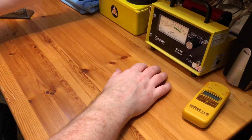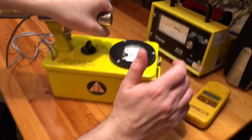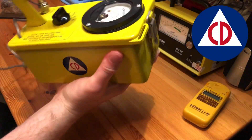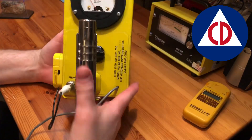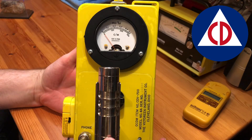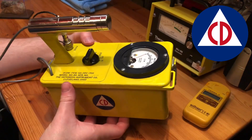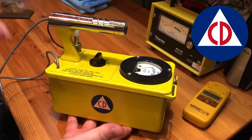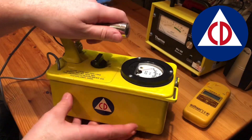Welcome back to the Shed. This time we're gonna look at the US Civil Defence issue Victorine CDV 700. This is the 6A, so this is sort of the first iteration of the meter.